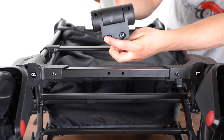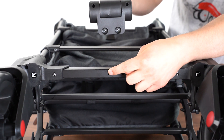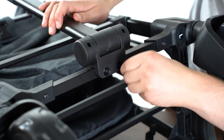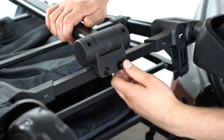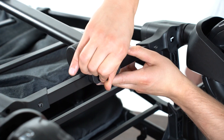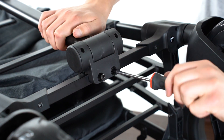Align the two holes on the front handle assembly with the holes in the center of the frame. Insert an M6 by 38 shoulder bolt into each of the holes. Use a screwdriver to tighten the bolts.